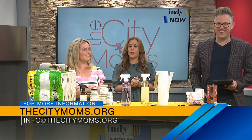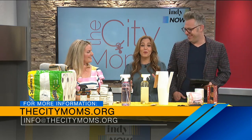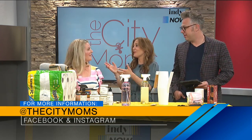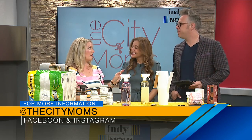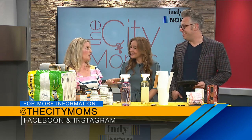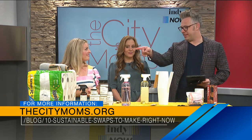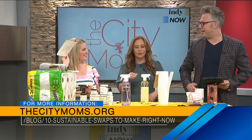Thank you for all of these helpful tips! If people want to follow along with The City Moms for tips and places to go, visit citymoms.org. They also have a really great State Fair Family Pack giveaway going, so if you're looking at the sustainable swap ideas, make sure you enter for those tickets and other stuff too.